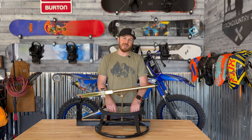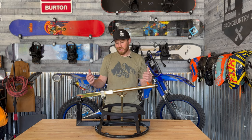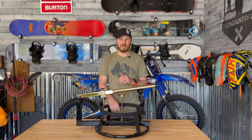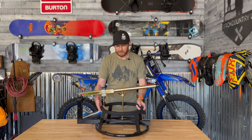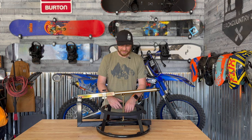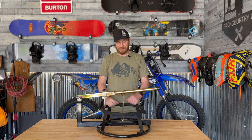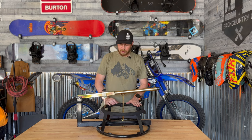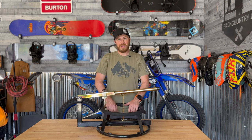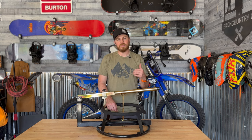Alright guys, final thoughts on the Tusk portable motorcycle tire changing stand with the bead breaker. Let's talk about the things that I absolutely love. I really, really love the portability of it. I could throw this in the trailer or the back of the truck — trail side fixes or in the trailer. I also really like the rubber up here on the top of this stand. And I do like the bead breaker. It really does help speed things up.